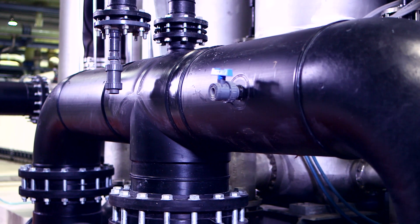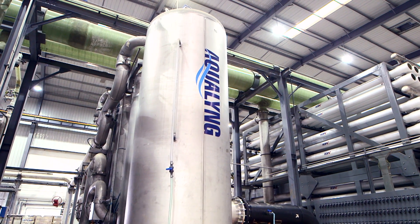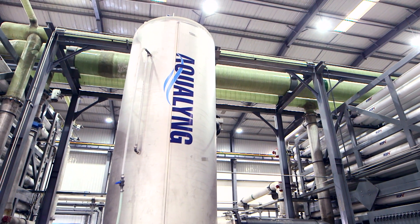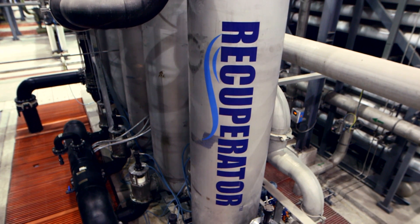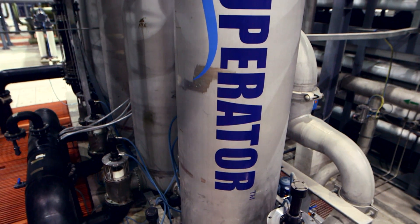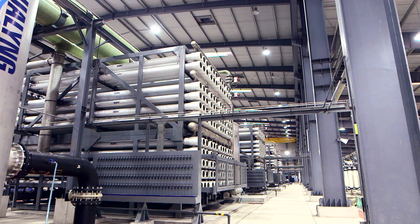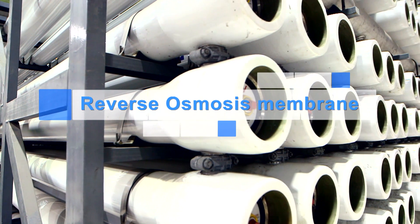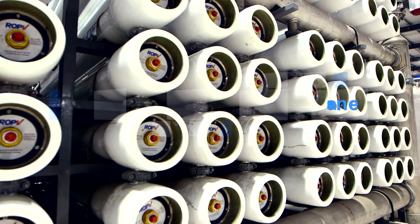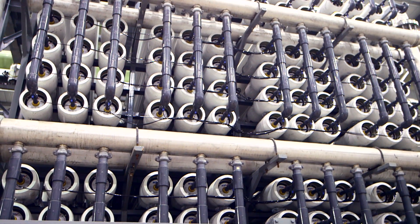As traditional reverse osmosis treatment is energy hungry, Aqualink's proprietary energy recovery device, the Recuperator, has been incorporated into each of the 5 seawater reverse osmosis trains to reduce energy consumption. The Recuperator is a work exchanger that uses the pressure and flow of the saline reject brine from the reverse osmosis membranes to pressurize pretreated seawater, which in turn lowers the energy required to produce fresh water. Similar to the ultrafiltration system, in order to keep the seawater reverse osmosis membranes performing optimally, systematic flushing and cleaning is required to remove any film that might have built up on the membrane surface during operation.